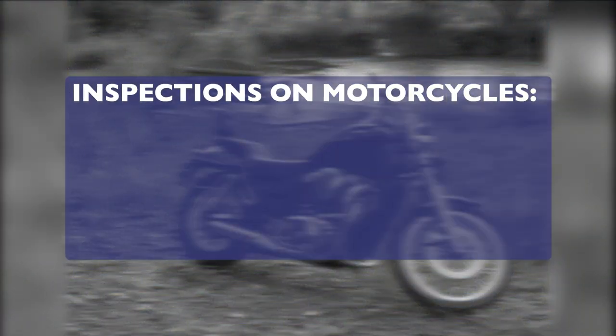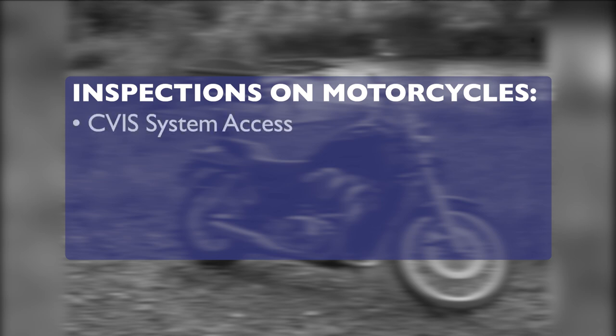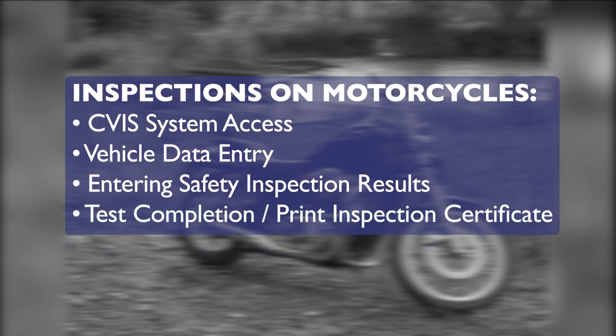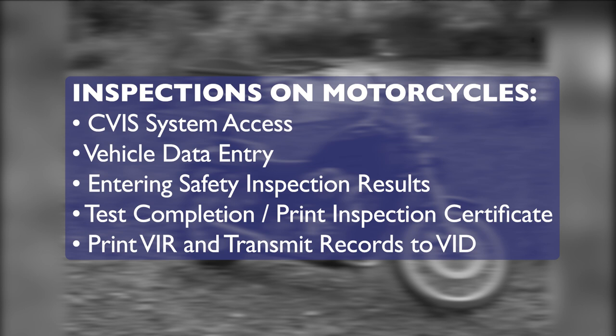In this section, we will cover how to properly use the NYVIP-3 CVIS to perform safety-only vehicle inspections on motorcycles, including CVIS System Access, Vehicle Data Entry, Entering Safety Inspection Results, Test Completion, Print Inspection Certificate, Print Vehicle Inspection Report, and Transmit Records to Vehicle Information Database.